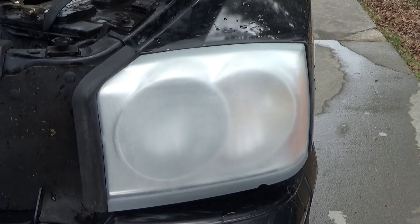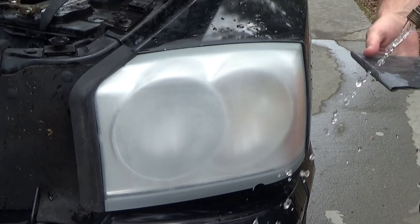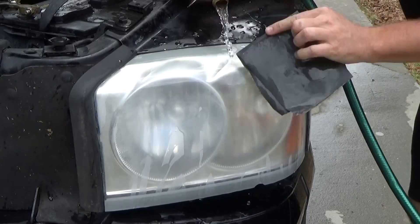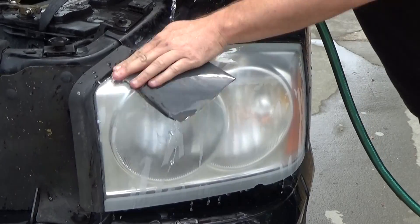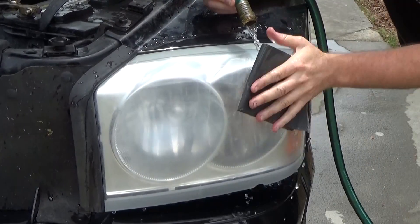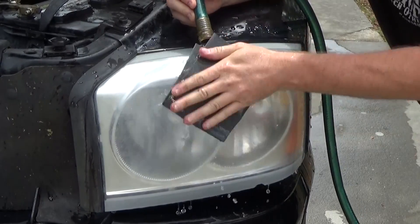After letting it dry, it looks very similar. Our last step with the sandpaper is the 2000-grit or 2500-grit, whatever you can find. You're simply going to repeat the process one last time, and this will leave a pretty smooth lens when you're done. It's still going to look really hazy from the sandpaper, but when you're done with the 2000-grit, it should feel pretty smooth to your hand.